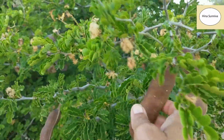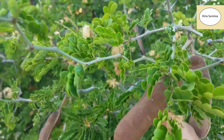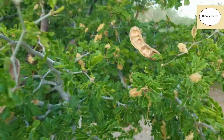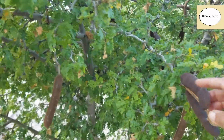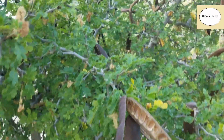It produces pods — you can see these pods, they are so thick. These pods have a dark brown-black seed which looks like a turmeric seed; someone can even mistake it as a turmeric seed. The pods dry, open up, and the seeds fall. This is an open pod.